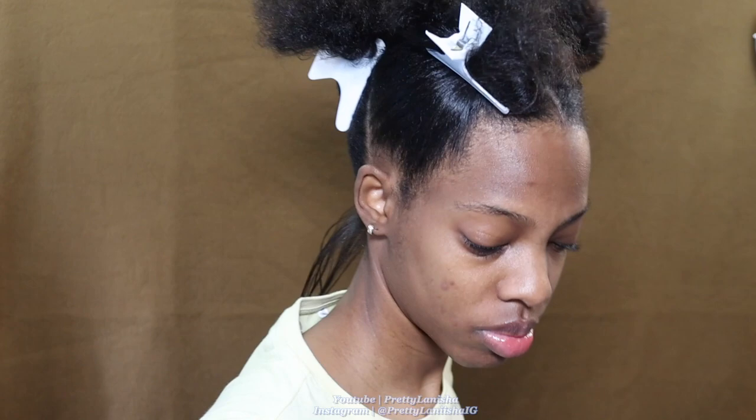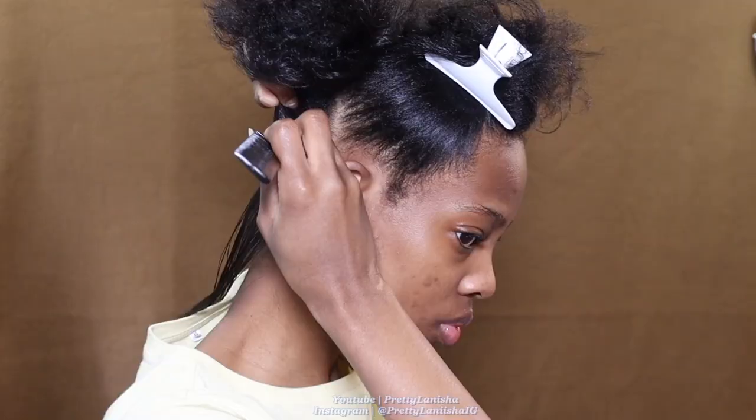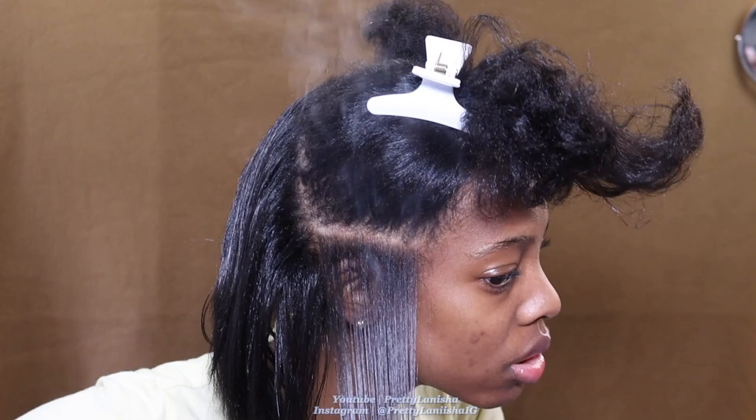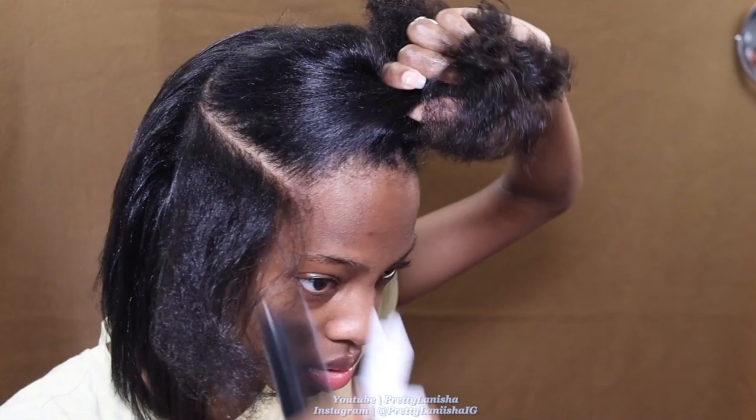You see all that smoke? It's from the oil on my hair — my hair is smoking because of the oil. It's also from product buildup on the flat iron plates, but mainly because of the oil. Make sure you guys clean your flat irons — if you're wondering why your hair is smoking so much, it could be leftover product on the flat iron plates.